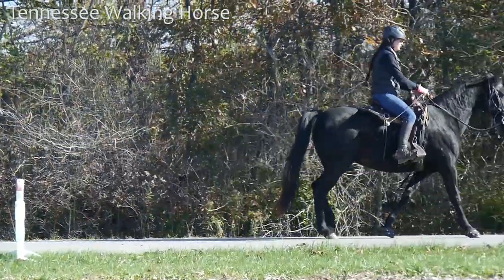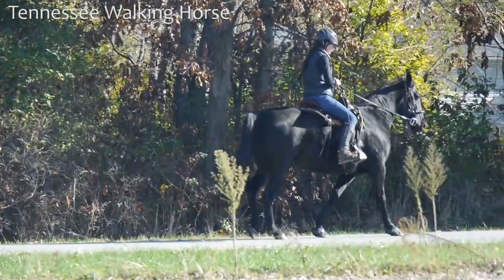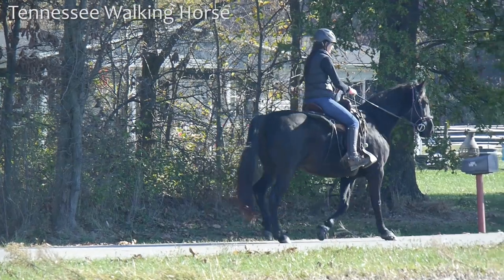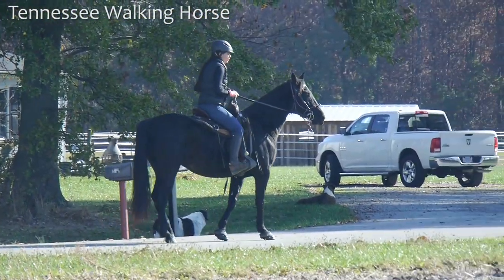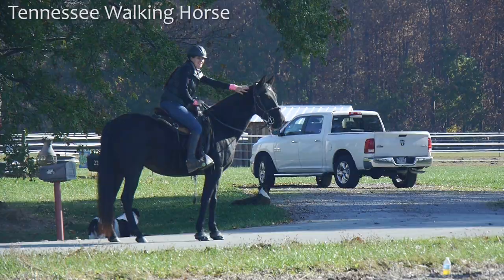We're continuing to have to ask her to drop her head. That was really nice. Any time she gets pacey, I'm asking her to drop it even more. To me, her head looks kind of high — I don't mind if she's gaiting there, but otherwise I would like it a lot lower.